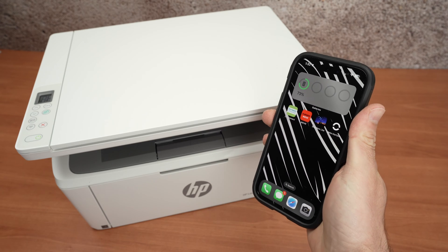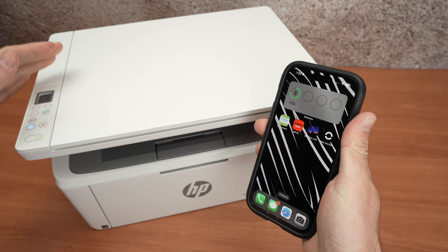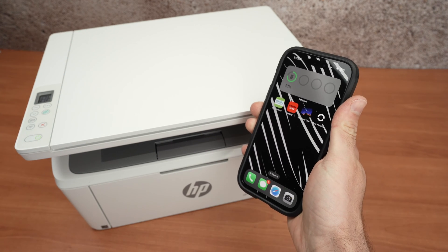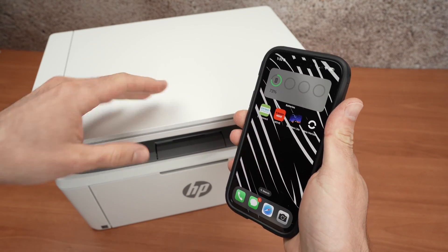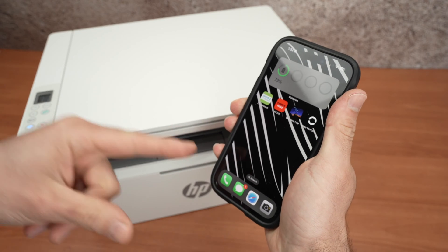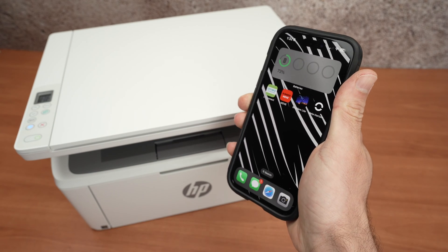In this video I'll show you how to set up your HP LaserJet M140W printer with your iPhone. I'll show you how to connect them, how to print, and also how to get the scan results directly on your iPhone, which is great for sharing. So let's get started right away.